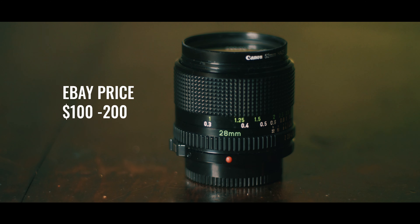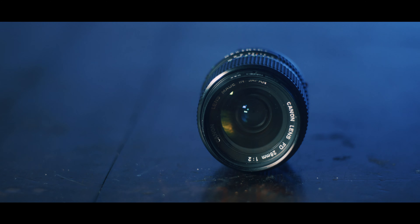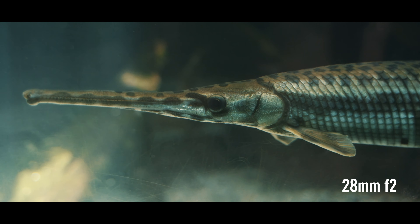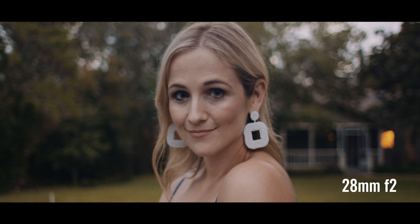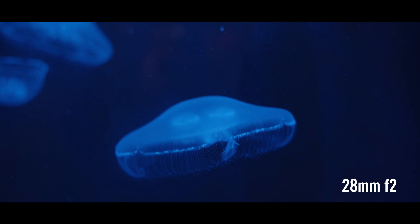The next lens I have is the 28mm F2. This is a really, really fun lens to shoot on — one of my favorites. It's a great focal length, right between 24 and 35, so it's still got some wideness to it but it's a little bit closer than the 24, and it looks really nice for portraits. At F2 it's pretty fast. It's only slightly soft at F2 and incredibly sharp at F2.8.